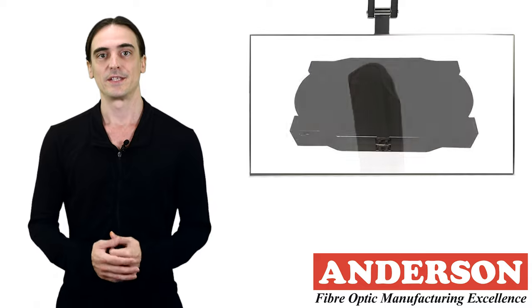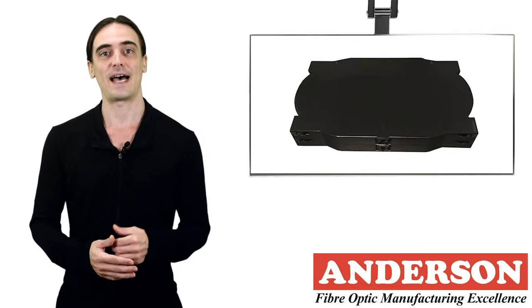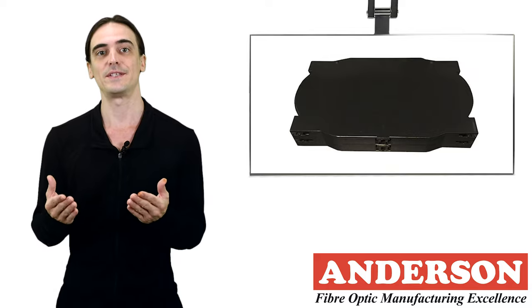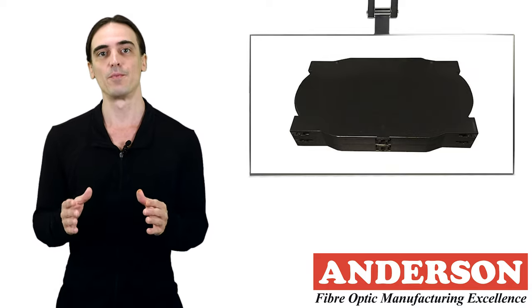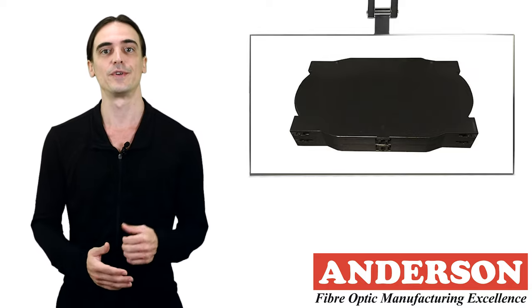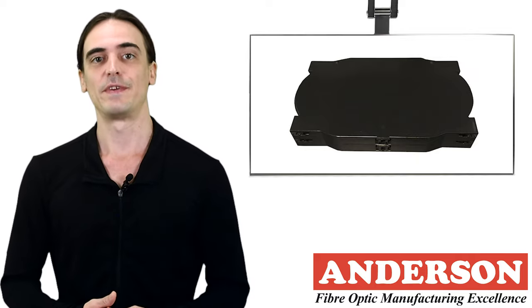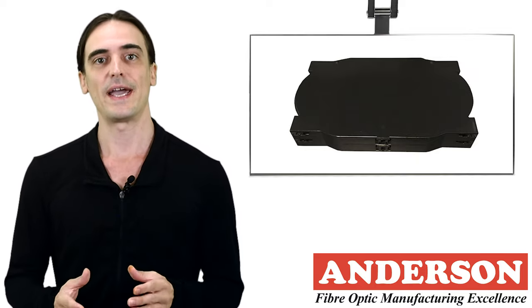Splice cassettes or splice trays have been specifically designed to house, hold, and manage these heat shrink sleeves, whilst also protecting the fibers. They maintain the correct bend radius of the fibers to reduce any strain losses. These cassettes can be stacked on top of each other to increase the fiber count.